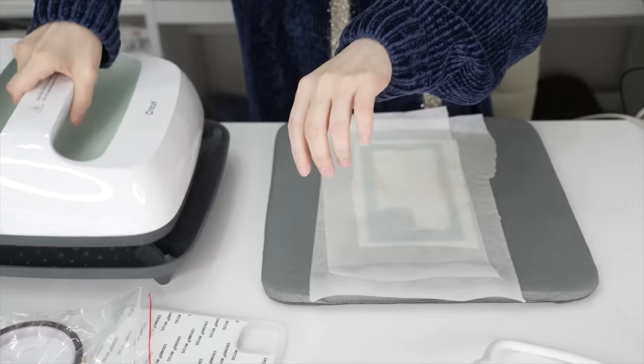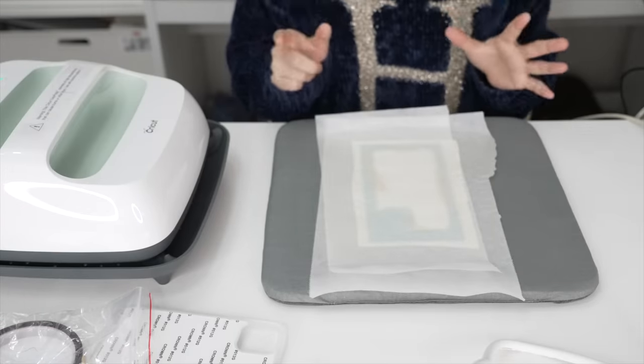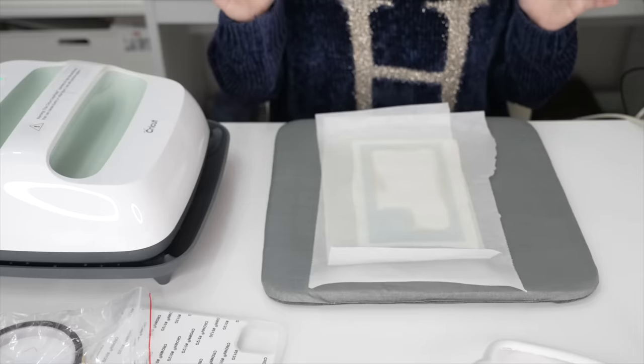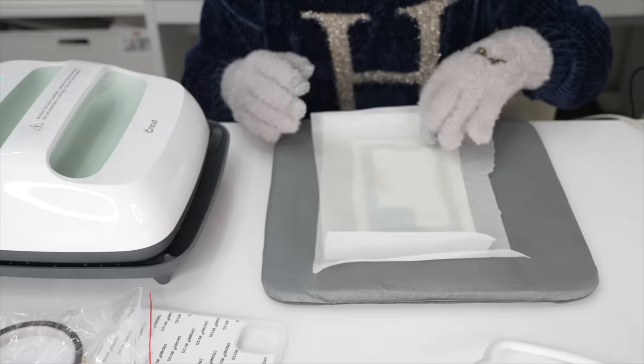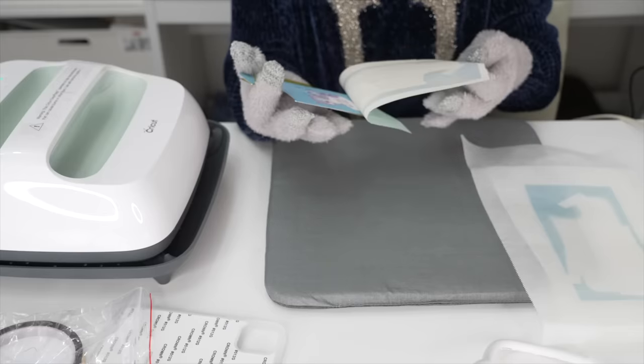And we're done! I'm going to put it aside and wait for it to cool down. As much as I want to check it right now, I need to stay calm — let it cool down or else I could burn myself. Ten seconds later — let's see, guys. The reveal!